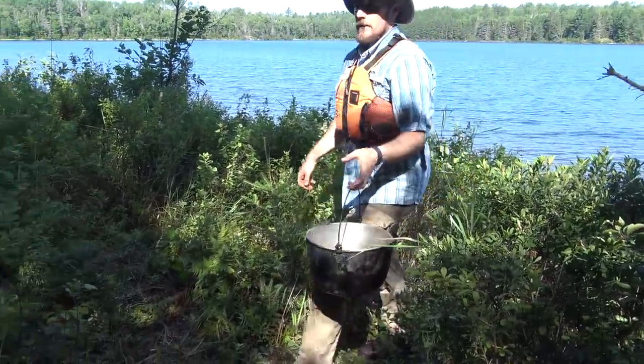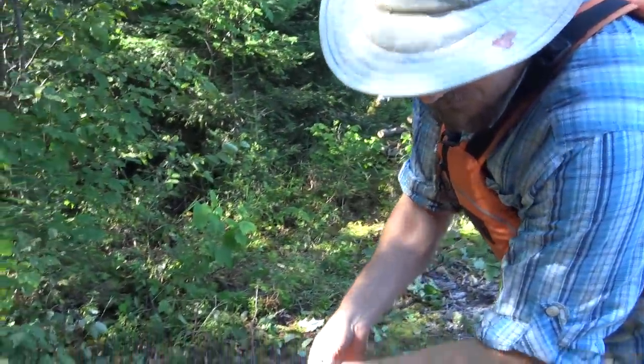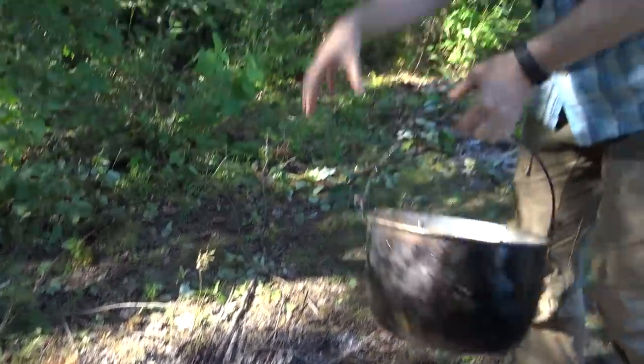Jeremy's putting the fires out. Better safe than sorry. We've had a fire burning for days — it goes deep.